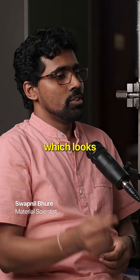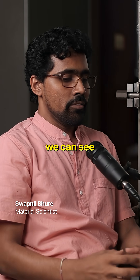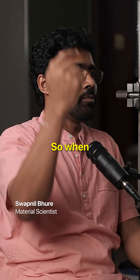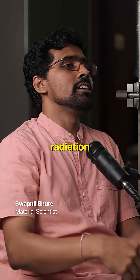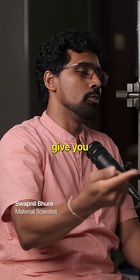We have an infrared camera which looks coaxially through the nozzle from where the laser comes, so we can see the melt pool. We also have an inline pyrometer — when the laser hits and whatever radiation it emits, that is captured by the pyrometer and gives you the temperature reading.